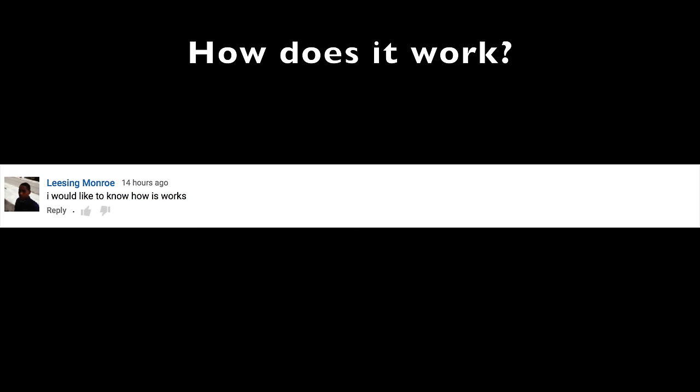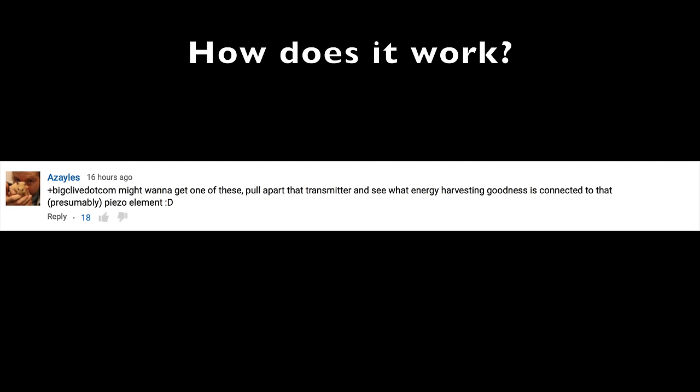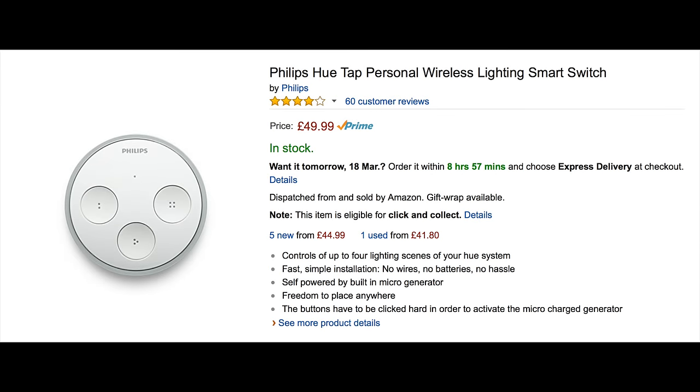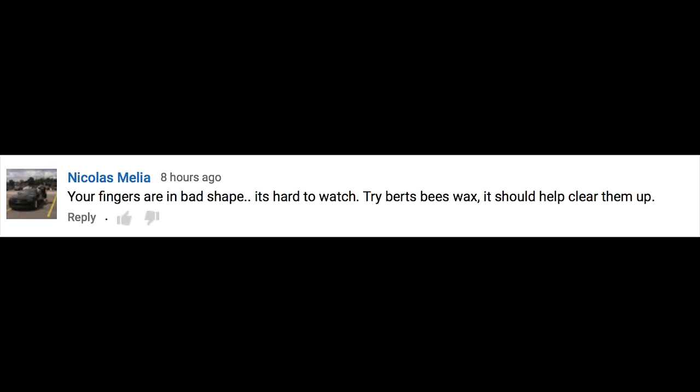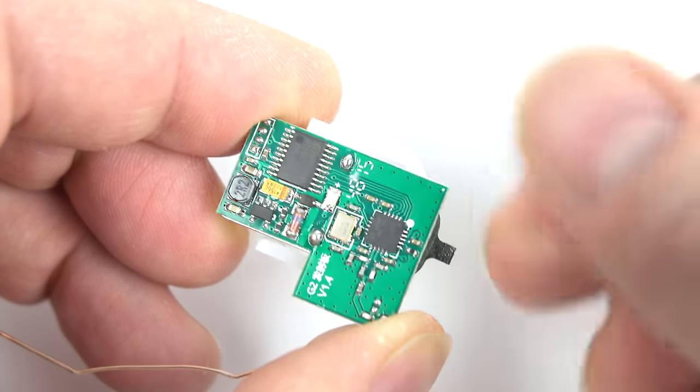We'll kick off by having a look at the switch in a little bit more detail. Some people wanted to see more information on the insides and how it generates electricity. I'd imagine it's very similar to the Philips Hue Tap batteryless wireless light switch system, and it looks very similar to it. Word of warning: I'm still using the same fingers I had yesterday, so if you can't bear to look at those, sorry about that — I'd imagine everyone's fingers look pretty disgusting with a macro lens.